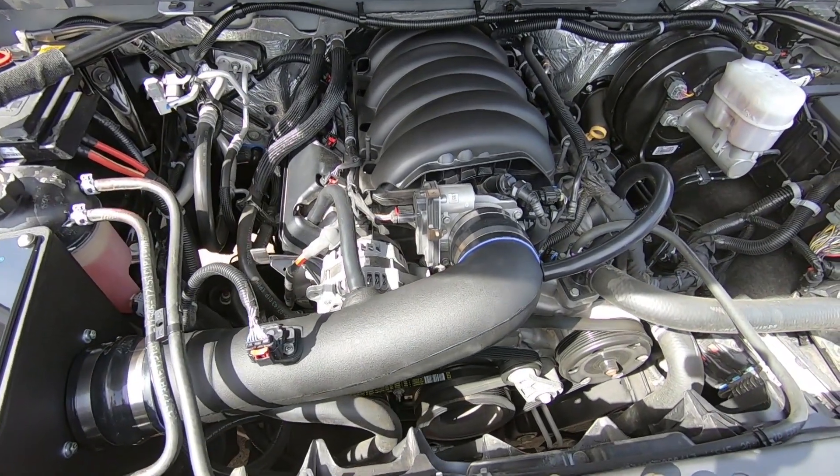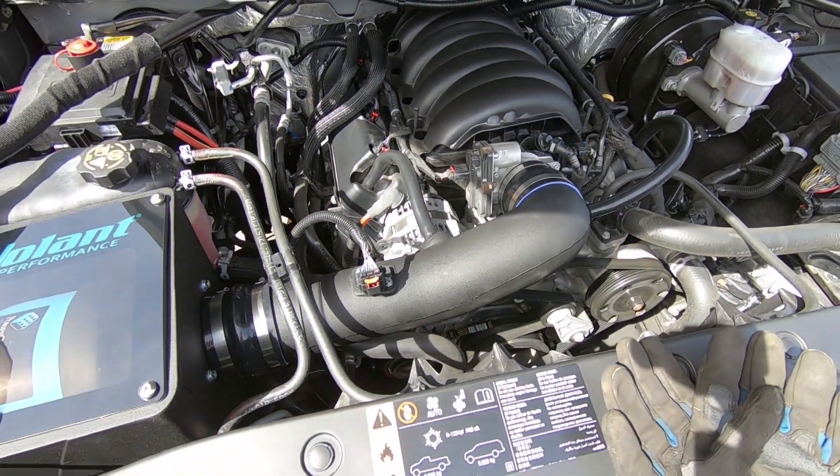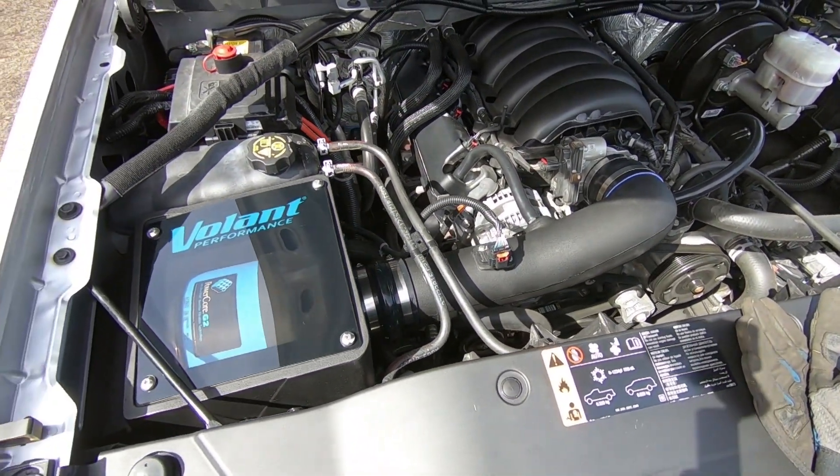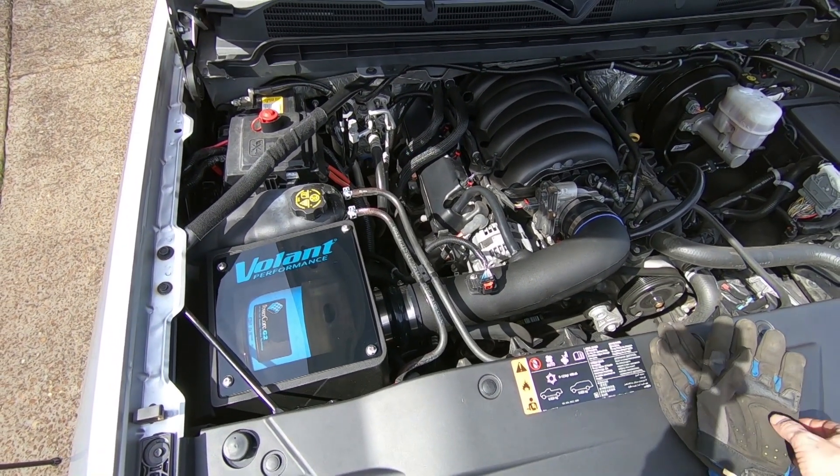If you haven't subscribed already, please do so. Like the video if you thought it was cool. Drop me a comment below if you're running a Volant cold air intake and let me know what your thoughts are on them. We'll catch you guys on the next video — appreciate it, guys.